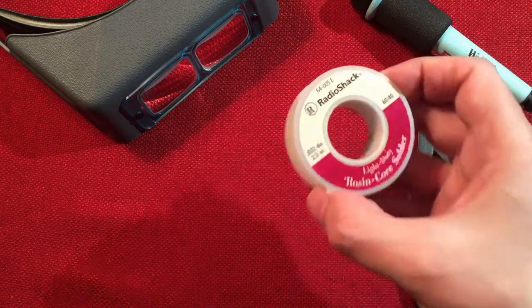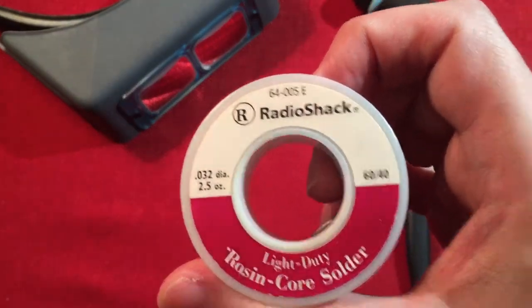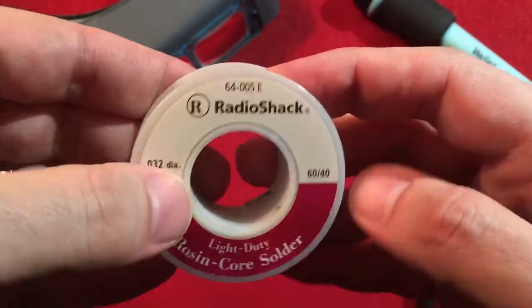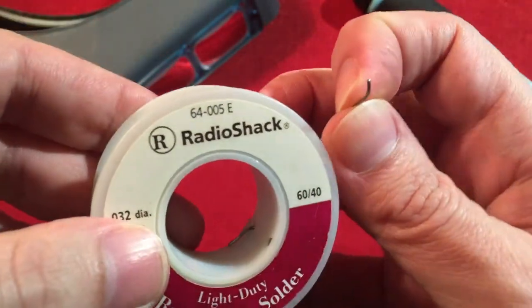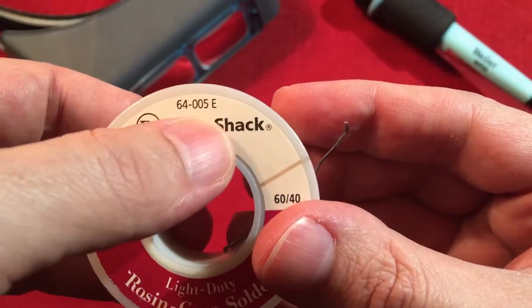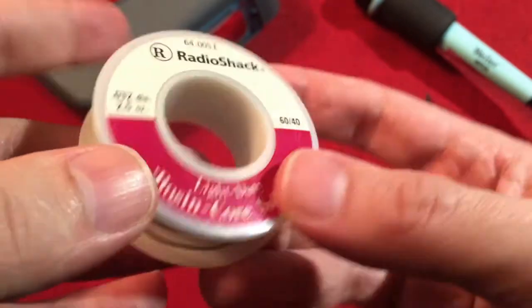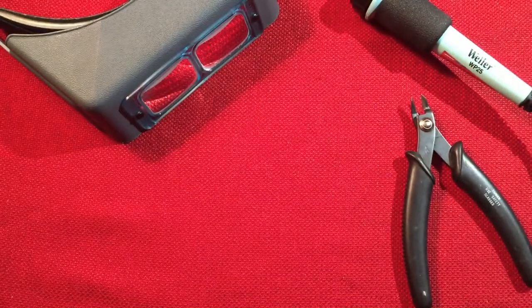Here's the solder I used — light duty, 60-40. I used this real thin style. That's the diameter. There's the model number if they still make it. I always have this stuff on hand. I love it. Works great for most small projects.